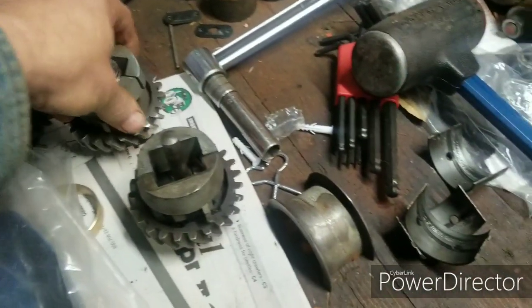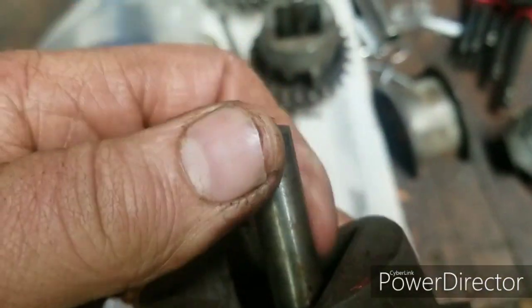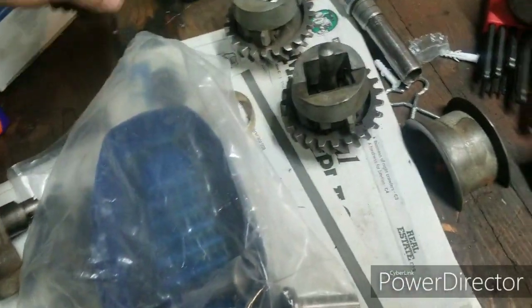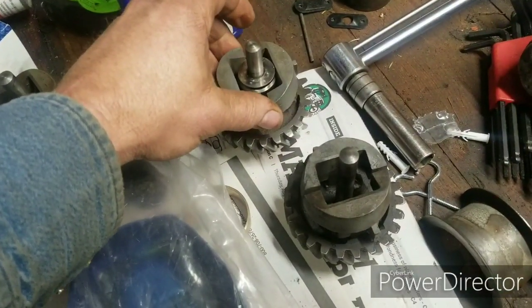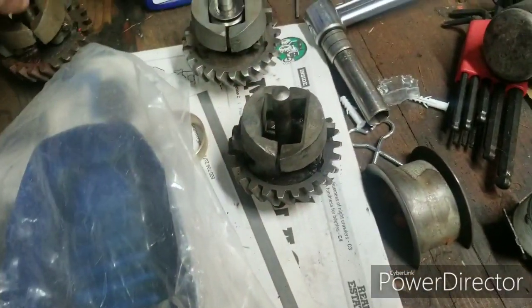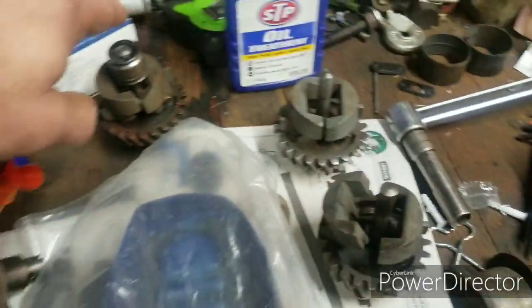Luckily I have two other governors. This one here — the shaft is in better shape, it's smooth, needs cleaned up, but there are no cracks. So we're going to use this governor. The weights are in better condition; these weights are loose on here. We're going to clean that governor up. This shaft is a whole lot smoother — the other one had a notch where the bearing moves in and out on it.